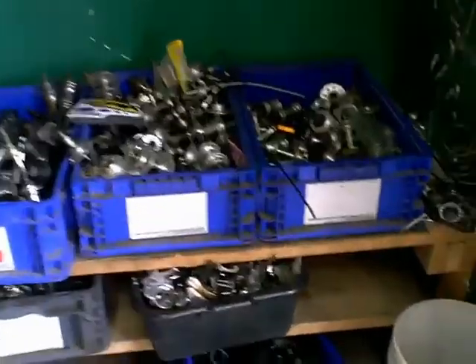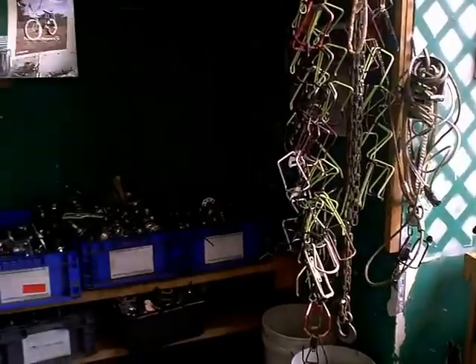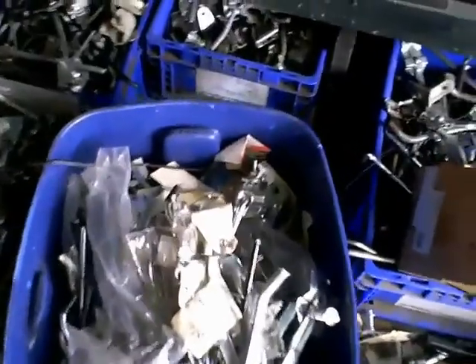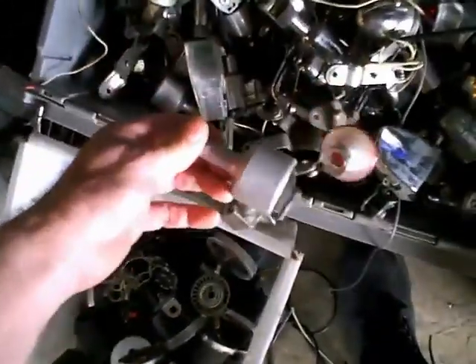It would be hard to believe you couldn't find what you needed here. Bunch of front hubs. I'm just going to scan the whole thing here. Box of kickstands. What the heck are these — light generator combinations? Who would want to use that much effort? Cables. A little frame on the wall there. Bunch of reflectors.